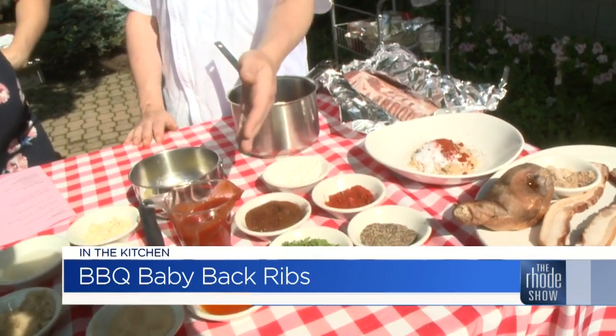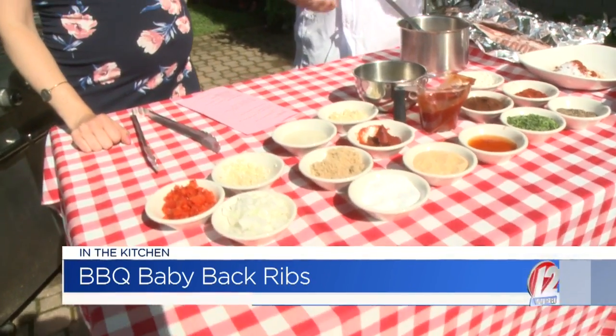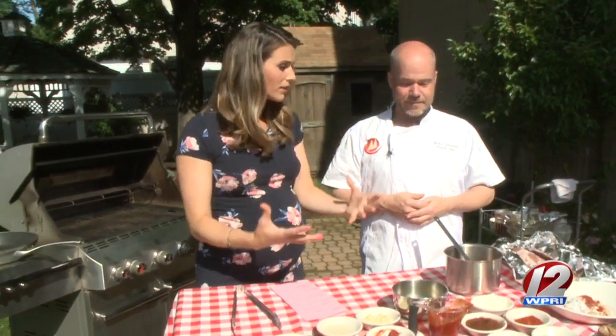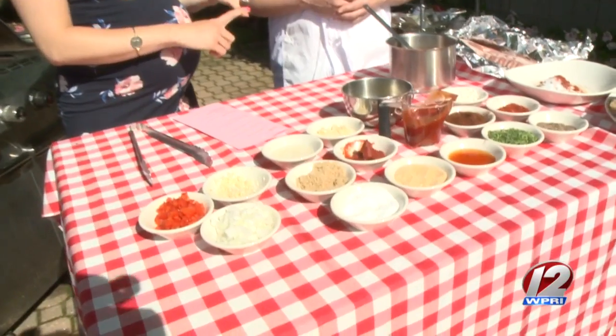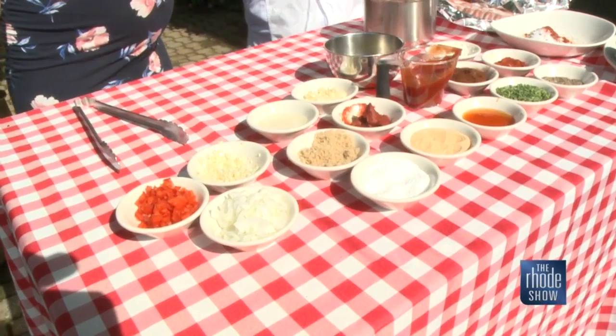You are smelling liquid smoke. Liquid smoke is a secret ingredient our chefs use to get that long smoke flavor into all your barbecue meats for the summer. And a lot of other ingredients to build those flavors. You're not only making some baby back ribs, but a sweet potato hash to go along with it. So take us through the ingredients - grilled sweet potato hash.